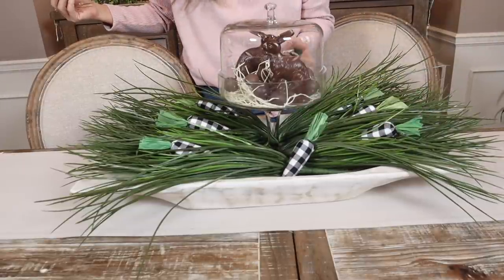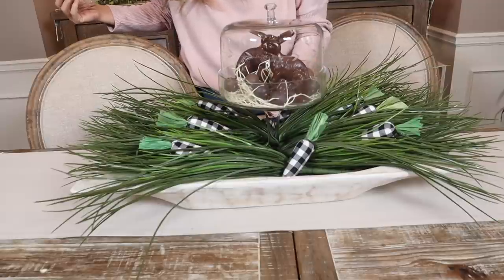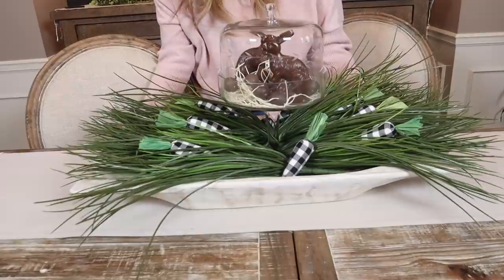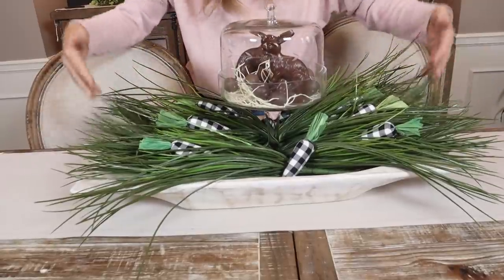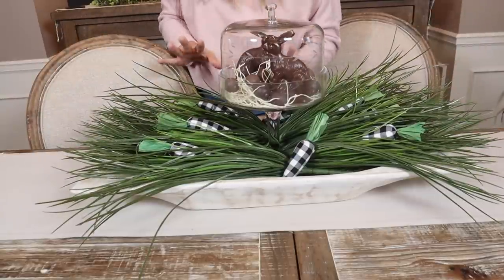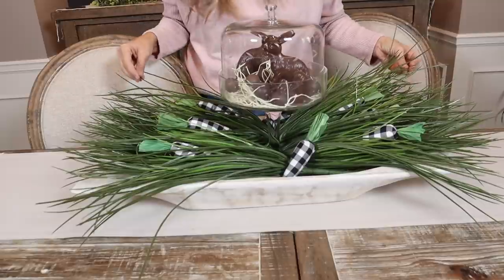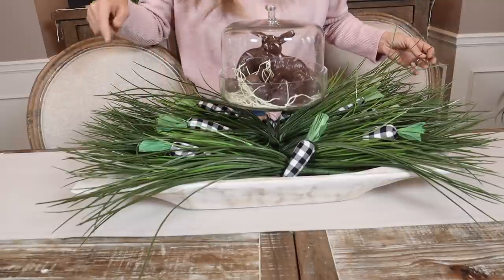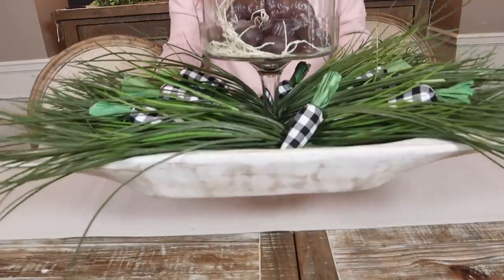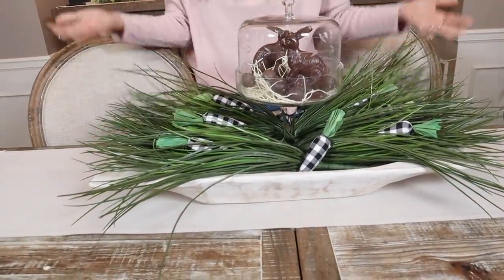Don't forget to do your backside because you want it to look good when you walk around the whole thing. Part of me doesn't want to do anything else to it because I just really love how the grass is fluffy with the cute little carrots — just simple. Don't overdo it. You can take this and move it anywhere.